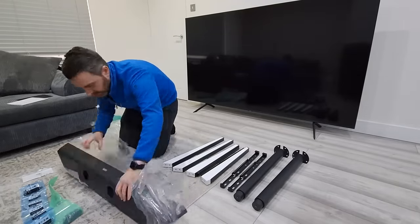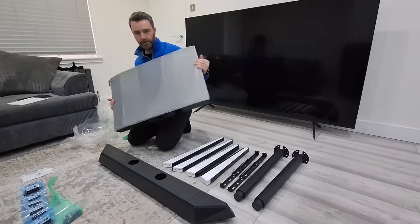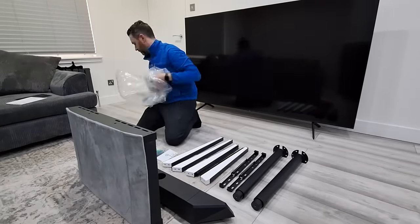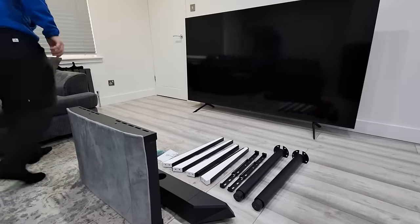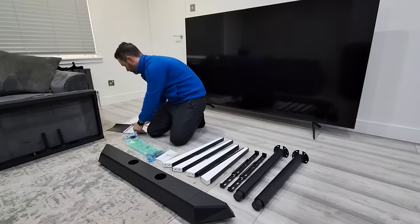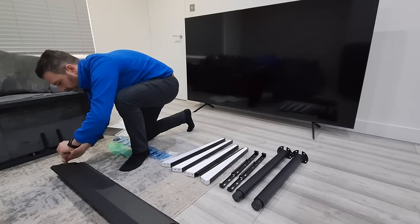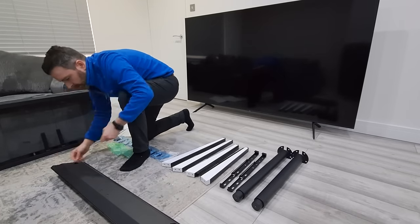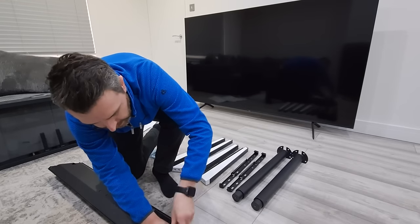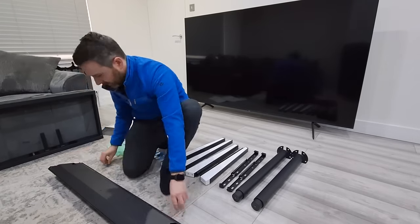My TV is 43 kilograms, so it's a pretty heavy TV. The stand can hold up to 55 kilograms, or about 115 pounds, so it's quite a heavy-duty mount on the back of this easel. It supports TVs between 65 and 88 inches, so mine at 85 inches is on the larger scale — it just shows that big TVs can work with something like this.